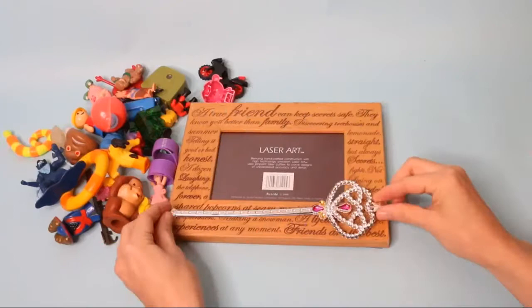You'll start by hot gluing your plastic toys to the frame. Keep going until the entire frame is covered.